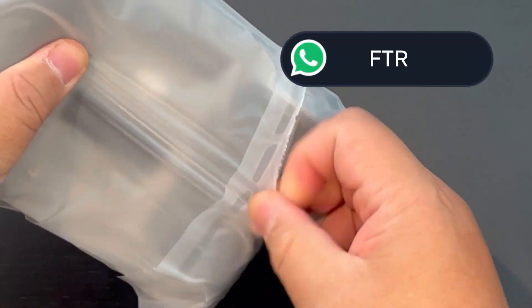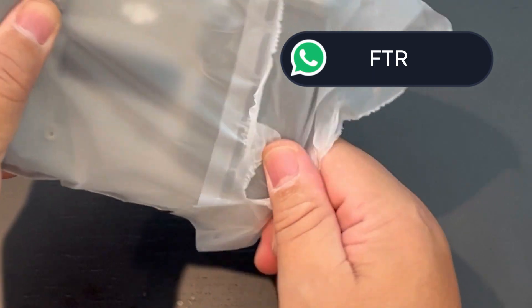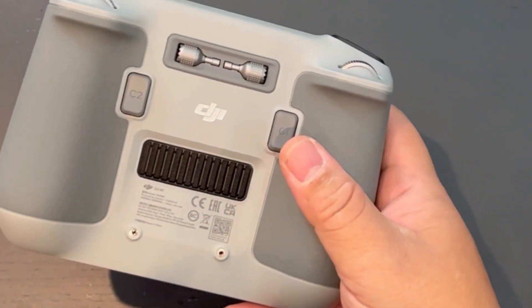And then for sure the wire for charging the remote. That's it, I think. Okay, so let's open the remote. We're probably going to need to charge this before we can do anything. Let's see the actual unit.